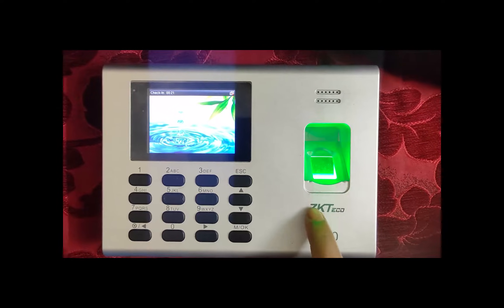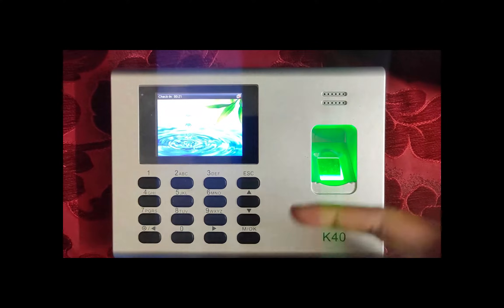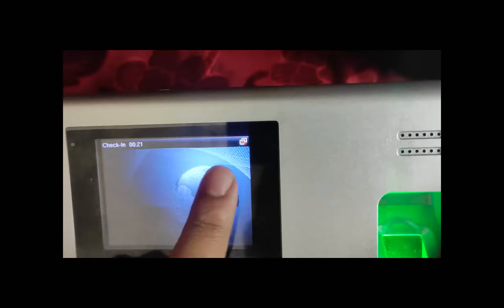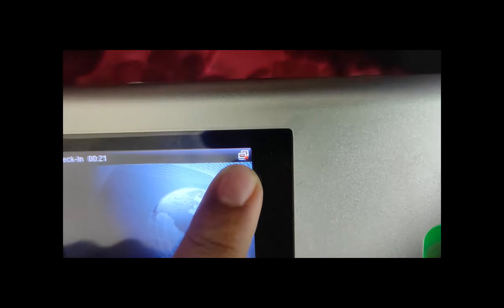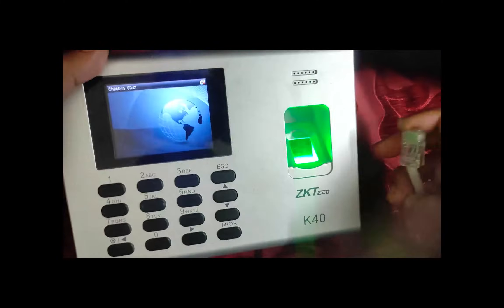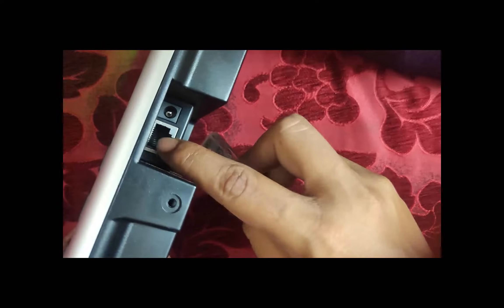For setting up this fingerprint device, we have to go through several steps. As you can see, a sign is showing that it's not connected to the internet. For connecting it to the internet, we will use our Ethernet cable and connect it to this port.